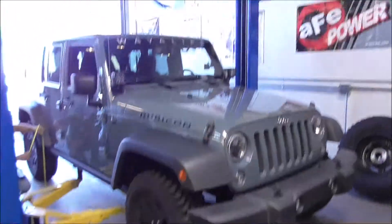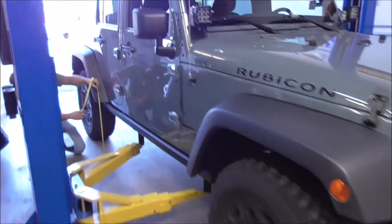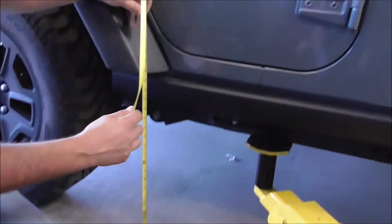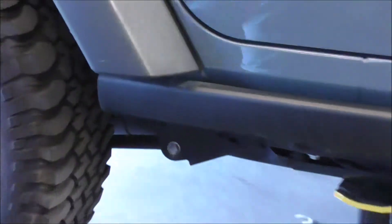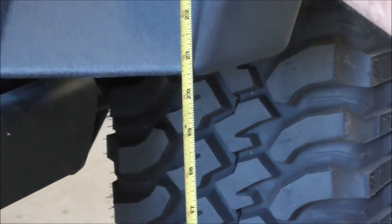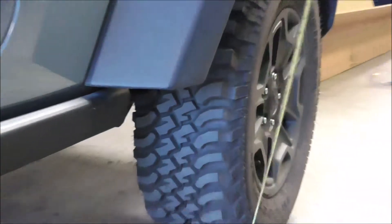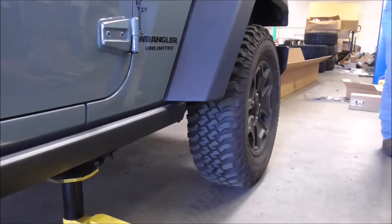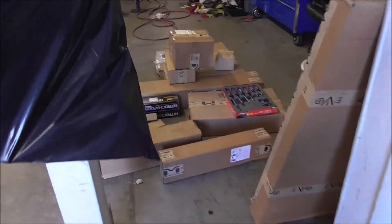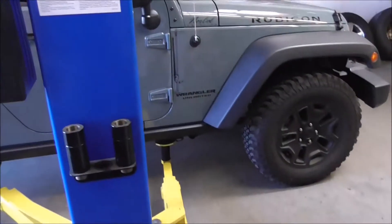We're in the shop. Bottom of fender: 21 and a half in the rear, that's the bottom of the fender right now. 20 and a half in the front. Good enough. And then the back side of the wheels — those parts will hopefully be all empty.